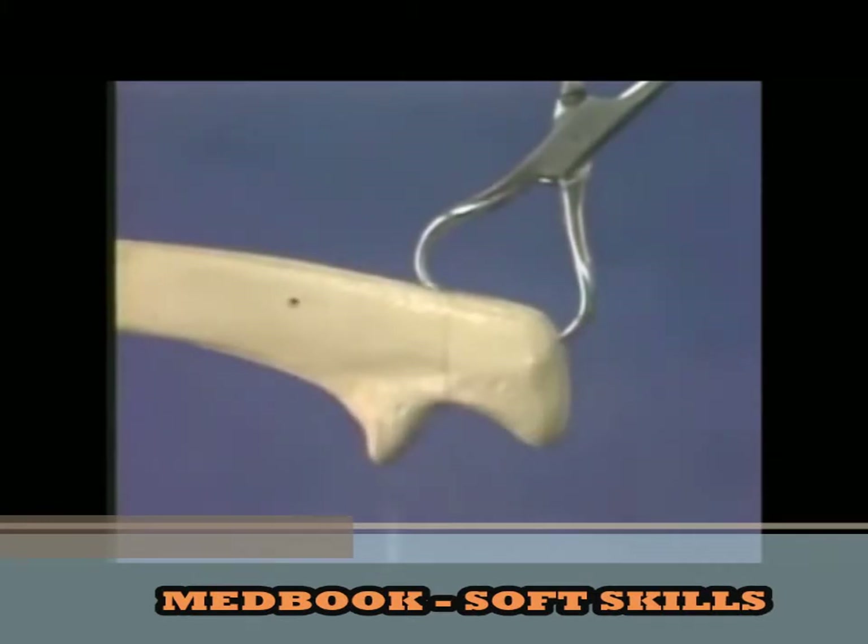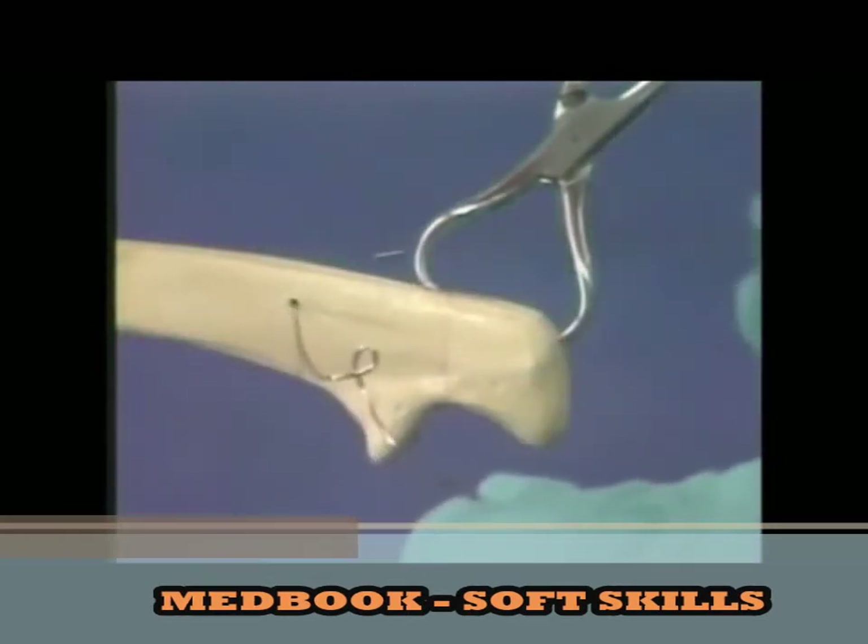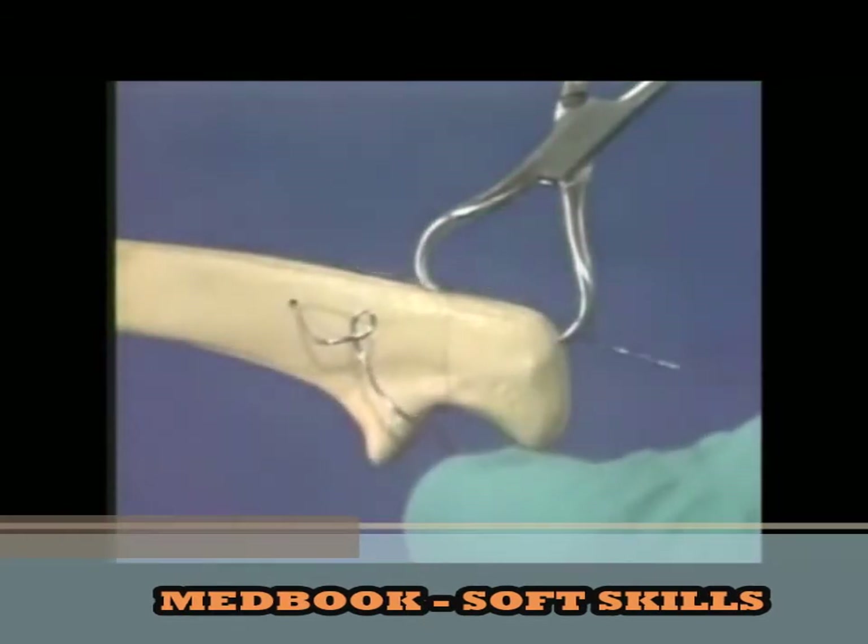Through this hole, we introduce a 1 mm cerclage wire in which a loop has been made. During surgery, cloth gloves are worn over the surgical gloves in order to guard against glove perforation.